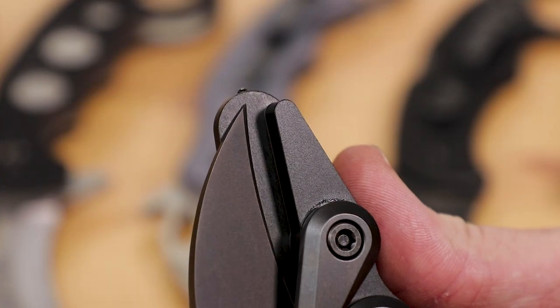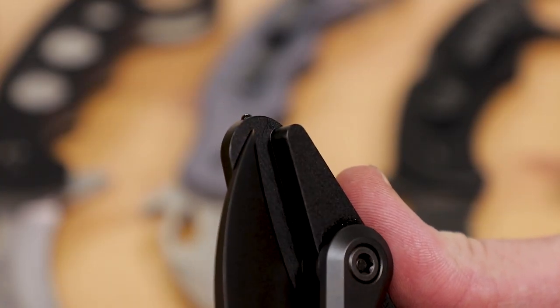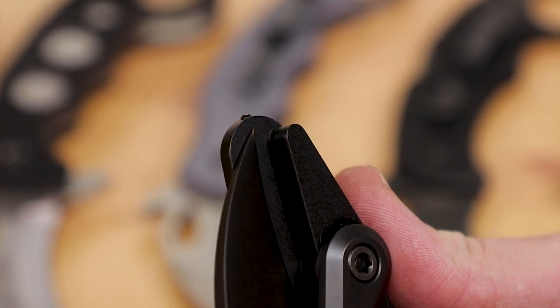The CRKT Provoke prices range from $200 up to $225 for the first responder version. In my opinion, the first responder is the one to get because it adds a ceramic glass breaker at the end — a nice bit of added functionality that doesn't get in the way at all. It also includes the Boltaron belt sheath, all for less than the price of buying the base model and then getting the sheath separately.